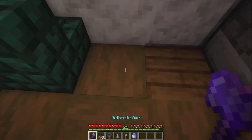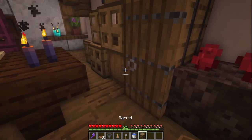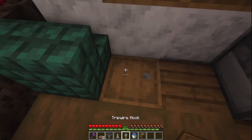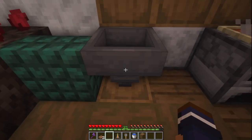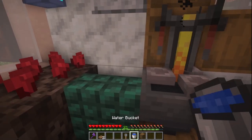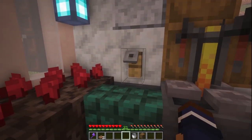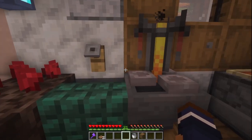Let's replace this block here with a barrel, just like that. Then let's put the hopper going into that barrel and the brewing stand on top. Now we can put the water in there and a tripwire hook here representing a faucet.